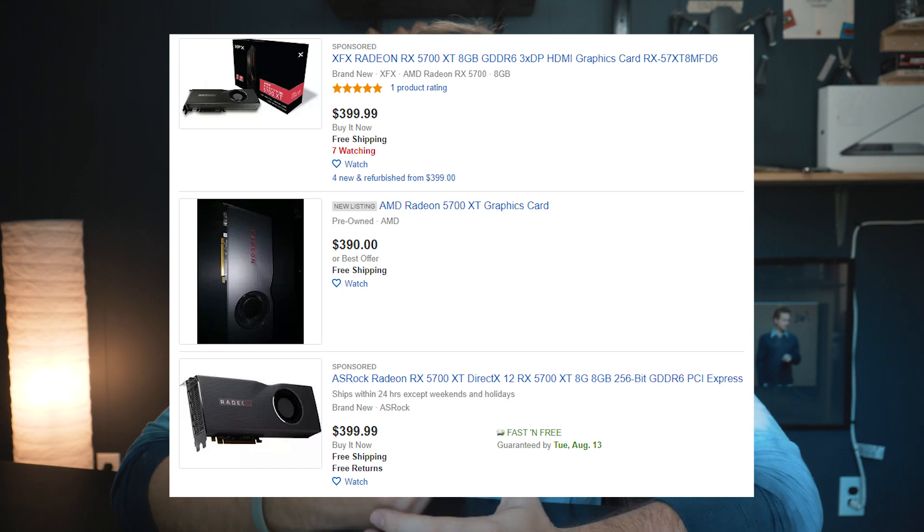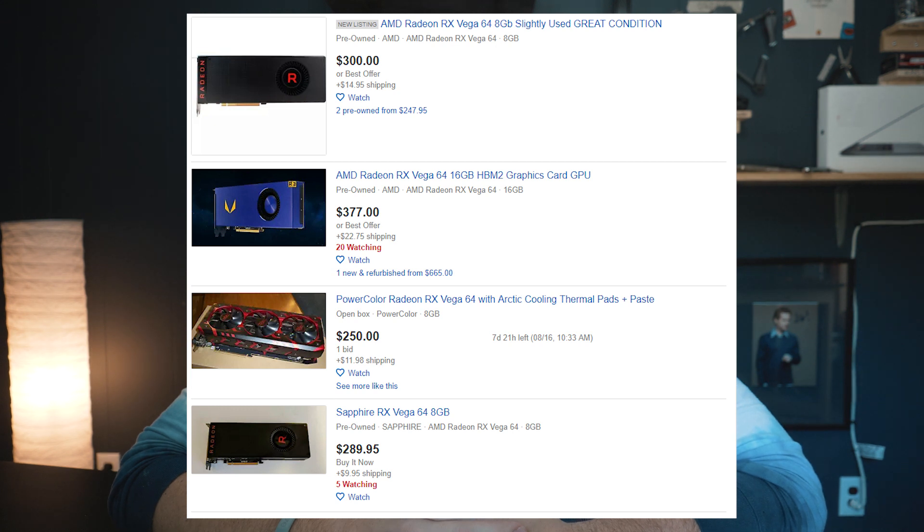That's thanks to miners, so do understand that those cards have been mined on, which means they've been used for an extended period of time, probably at pretty high performance usage. But that's not necessarily the worst thing — graphics cards are meant to be used. Worst case, the fan will probably fail, and you can always jerry-rig some little fan setup on top of the graphics card. If you want the best performance that money can buy as a Mac user, go with the AMD 5700 XT, though that's pretty expensive and brand new. I would actually suggest a Vega 64 or Vega 56, which you can find used for around $300.